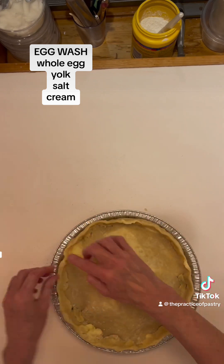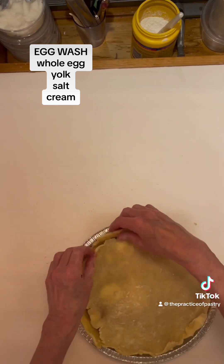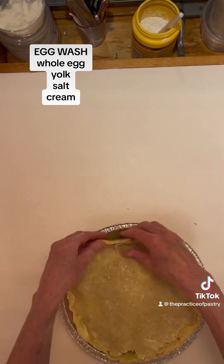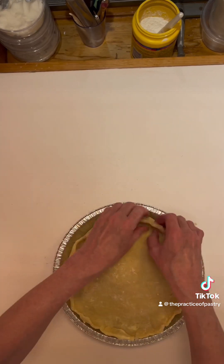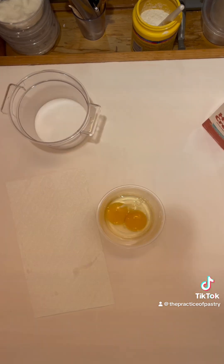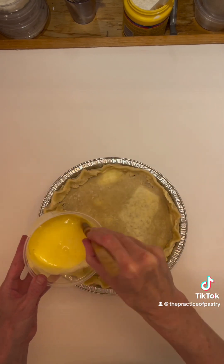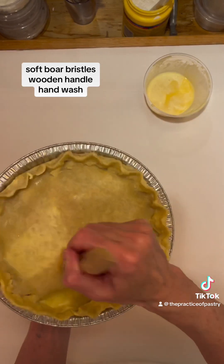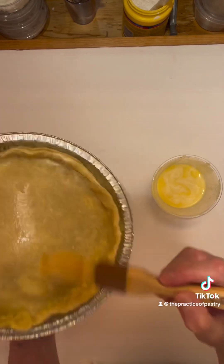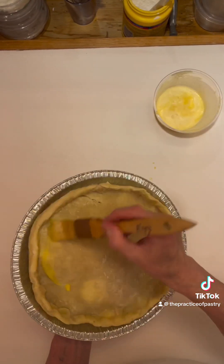Making an egg wash does not have to be an involved process. I use one egg, one yolk, some cream, and a pinch of salt. I also use a hand blender to make sure that it's emulsified so I don't get any drips and drabs all over my pie. I'm going to egg wash using a really nice quality pastry brush that I only use for egg washing.